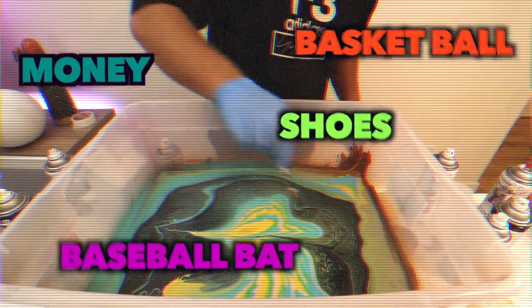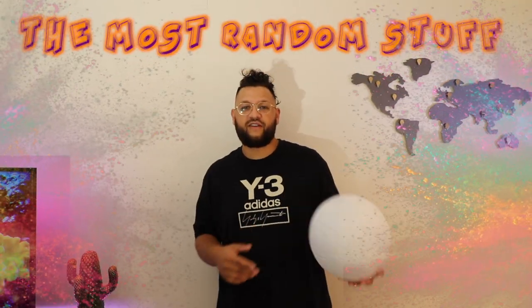Doesn't that look cool? $5 bill. Let's go. Ooh, look at that. Hey guys, welcome back to another video. Today we're going to be doing hydro dipping the most random stuff I found in my house.